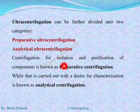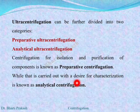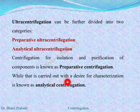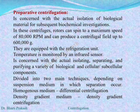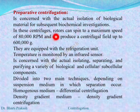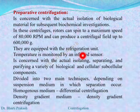Ultra centrifugation can be divided into two categories: preparative ultra centrifugation and analytical ultra centrifugation. Centrifugation for isolation and purification of components is known as preparative centrifugation, whereas if centrifugation is carried out for characterization, it is known as analytical centrifugation. The preparative centrifugation is concerned with the actual isolation of biological material for subsequent biochemical investigations. The rotors can spin to a maximum speed of 80000 rpm and can produce a centrifugal field of about 60000 g.